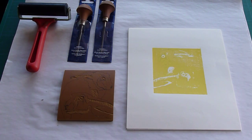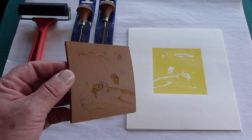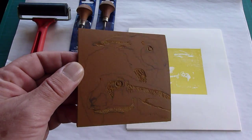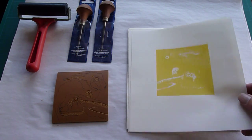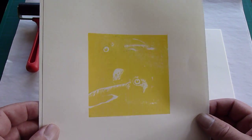I've started the reduction print — I've cut out all the bits that I want to stay white, and I've printed the first color, which is yellow. I'm not going for realistic colors obviously, so you can see the eyes and the ears.